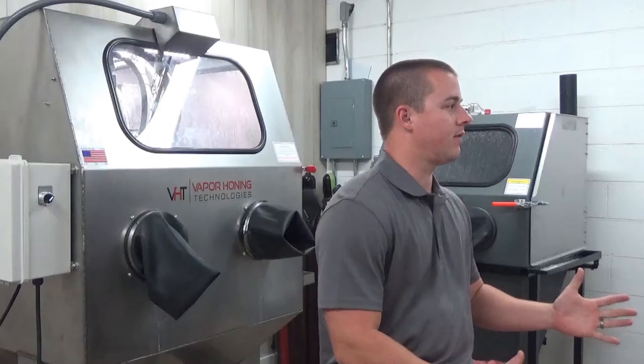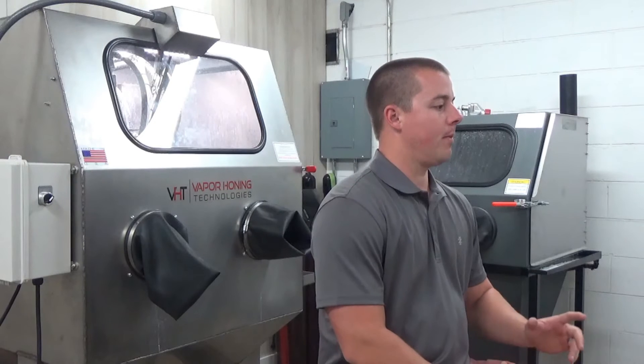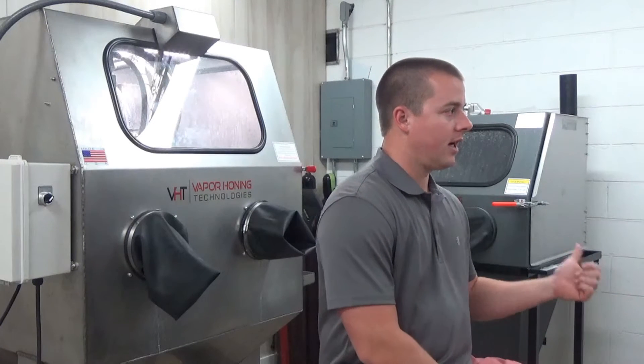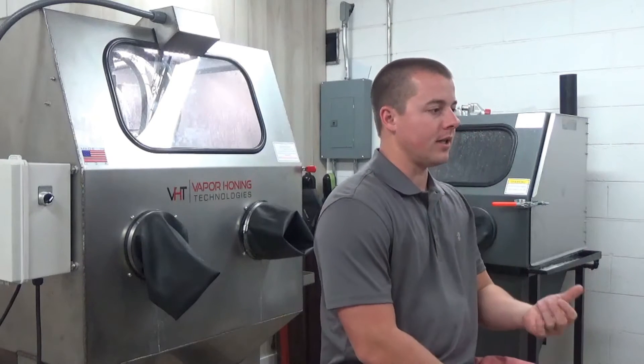The purpose of today's video is to talk a little bit about what to expect when you purchase a machine from Vabroni Technologies. And that is all machines, including the one you see behind me here, the 800P Series.